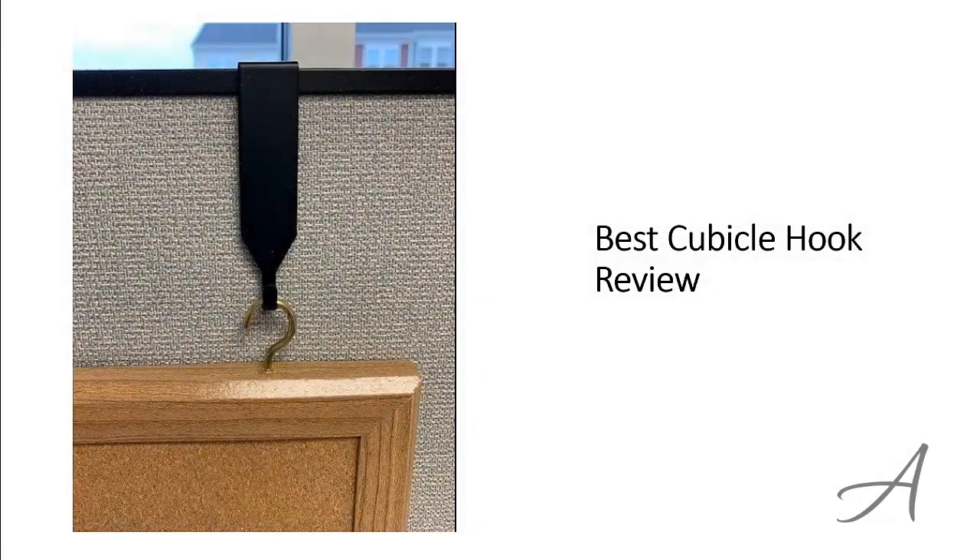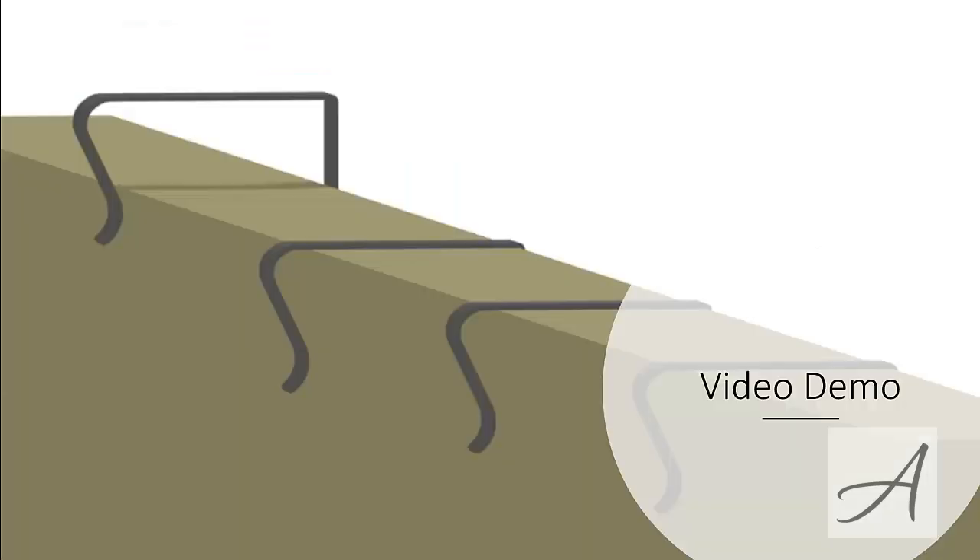Best Cubicle Hook Review. In this video, we'll share with you one of the most popular partition hangers in the market that have been used by thousands of people who have given their stamp of approval. We'll share with you some of the features of what makes this cubicle hook so popular. Also in this video, you get to see a quick 3D demo of this cubicle hook.